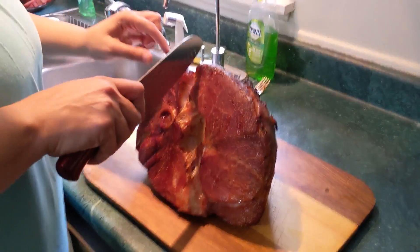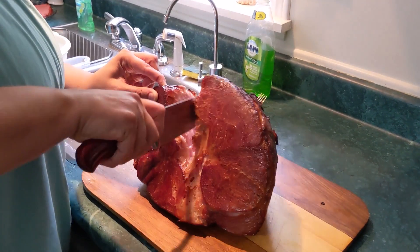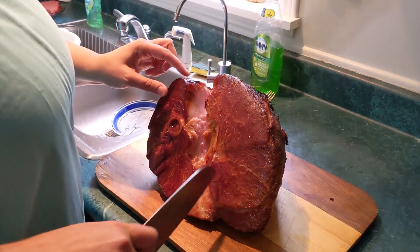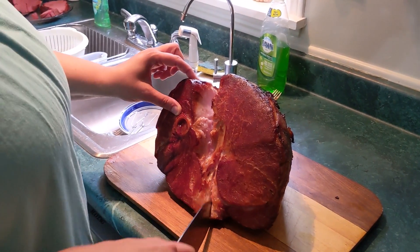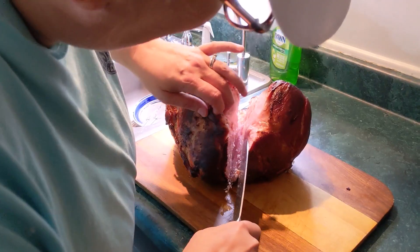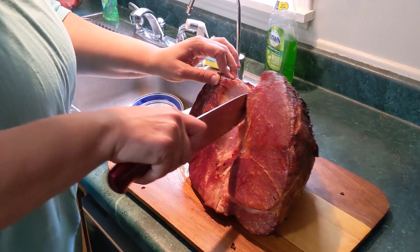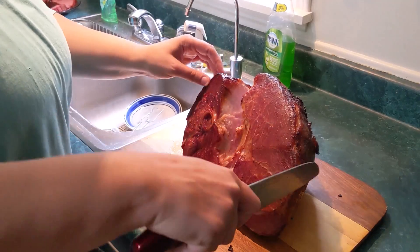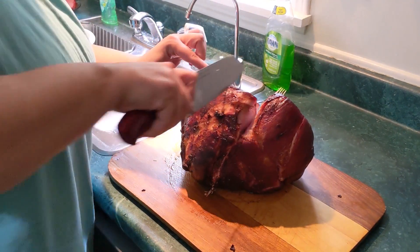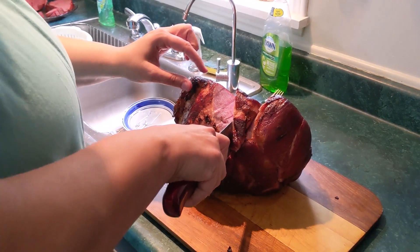Here we go - the better half cut now. About four and a half hours at an average temp I would say of 270°F. It spiked up to 300 and got as low as 225, but the average was about 270.